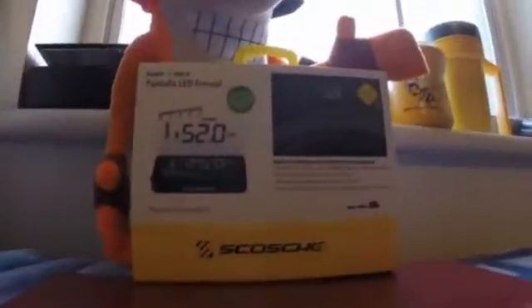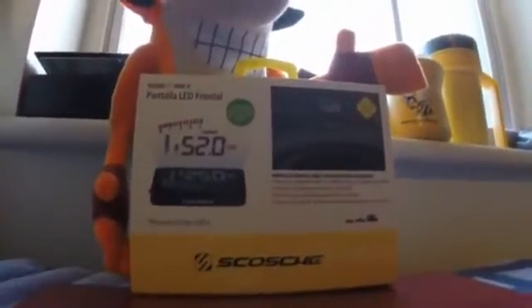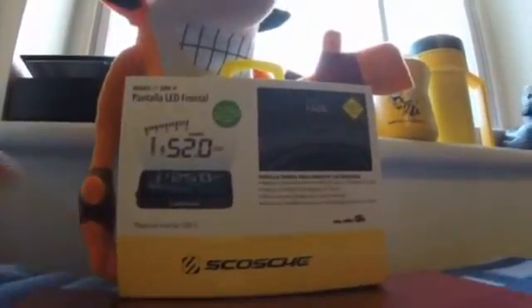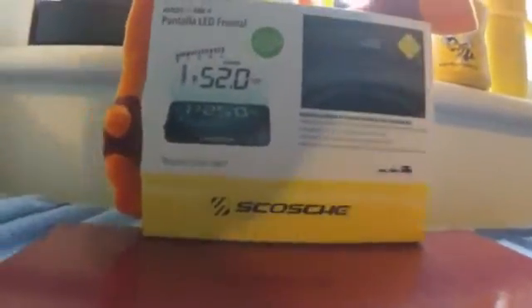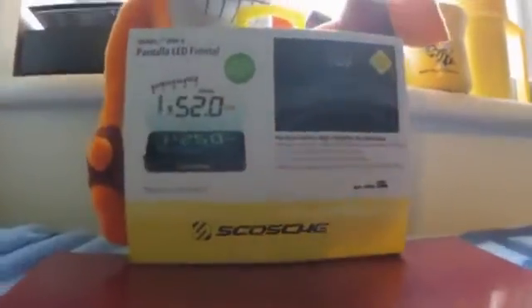Hey guys, it's PlayStation Hero, and today we are going to be doing an unboxing video on this — the heads-up OBD2 display by Scotia. I don't know how to pronounce that name, but basically what it is, it gives you all the information on your dash, on your windshield, so you never really have to look down. My car does not give me the right stuff that I want, and plus I thought this would just be really cool to have.